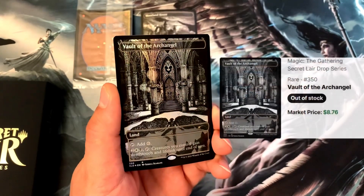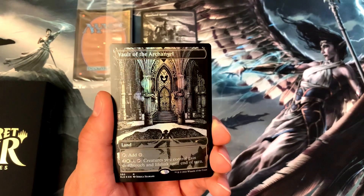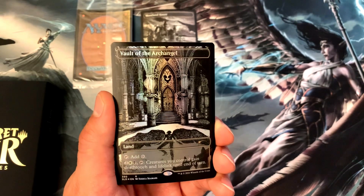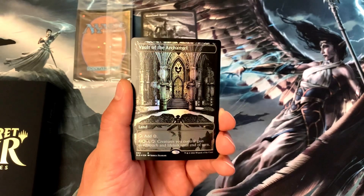Next we've got the beautiful Vault of the Archangel. I wish these were flatter because then the light wouldn't be as crazy — it would all rainbow nicely. With this land you can tap for colorless, or pay two, an island, and a swamp, then tap creatures you control and the land — creatures you control gain deathtouch and lifelink until end of turn. That's awesome — Vault of the Archangel.